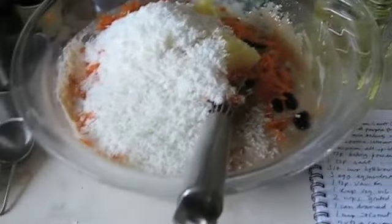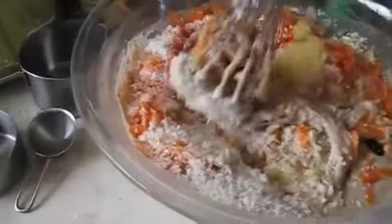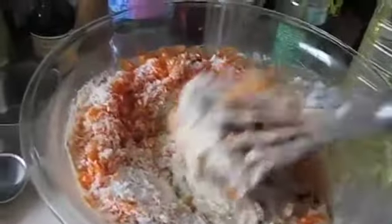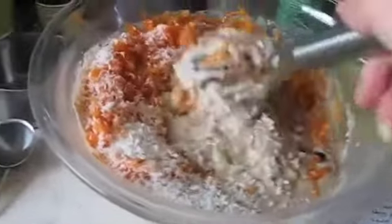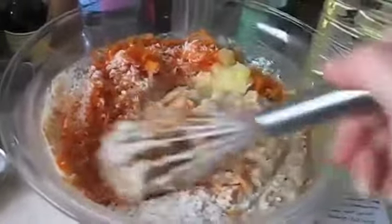That's a lot of coconut! So I'm going to mix all this lovely stuff together now — hopefully it will turn into a nice batter. I definitely can't mix all this together with one hand and film it, and it would be very boring, so I will be back in a sec.